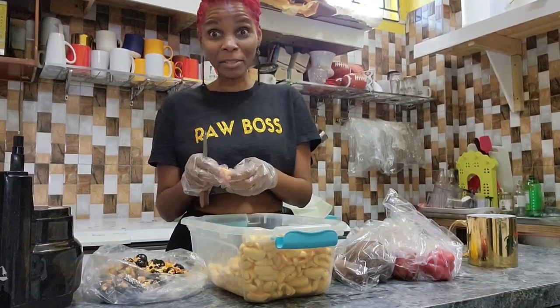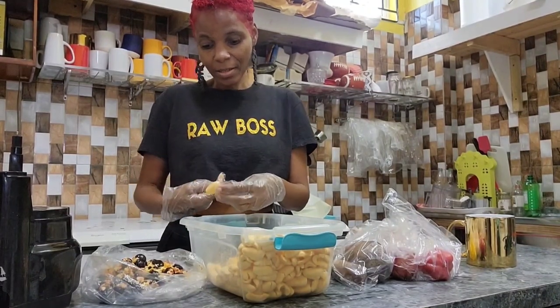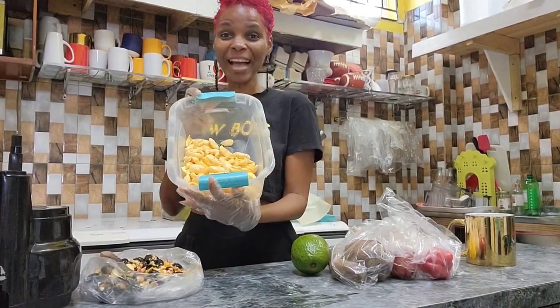I am cleaning the ackee — taking out the seed and the pinkish fiber to get the ackee prepared so that Kadeen can come along and do her part. I finally finished cleaning the ackee, so now it's over to Kadeen.